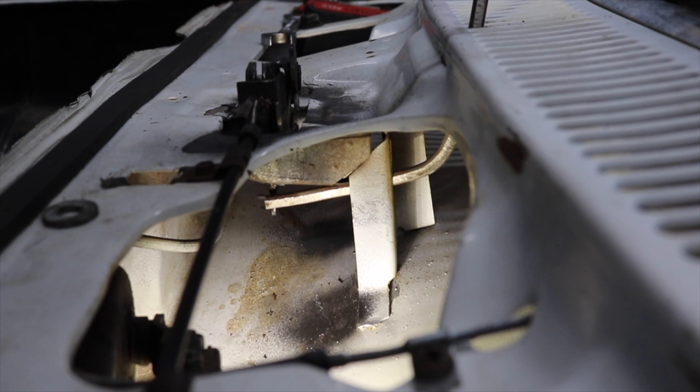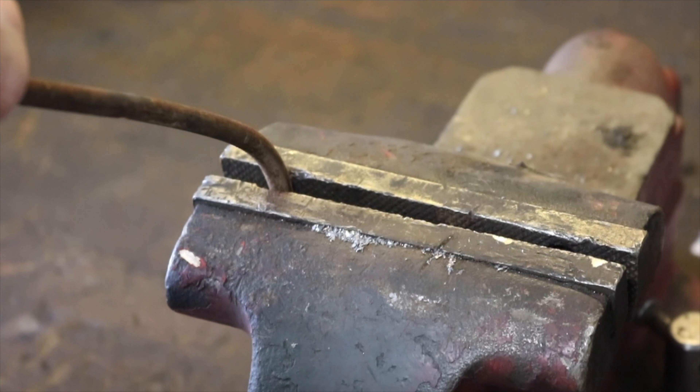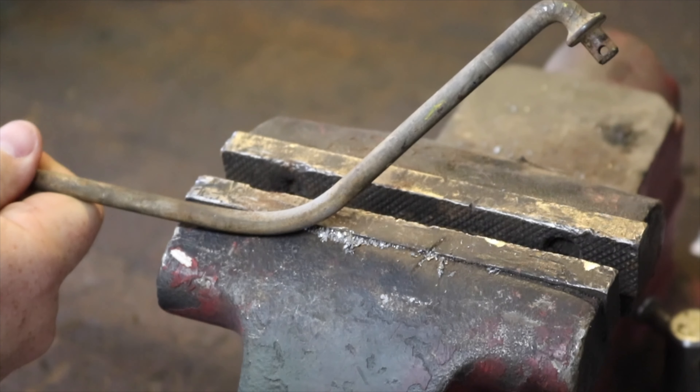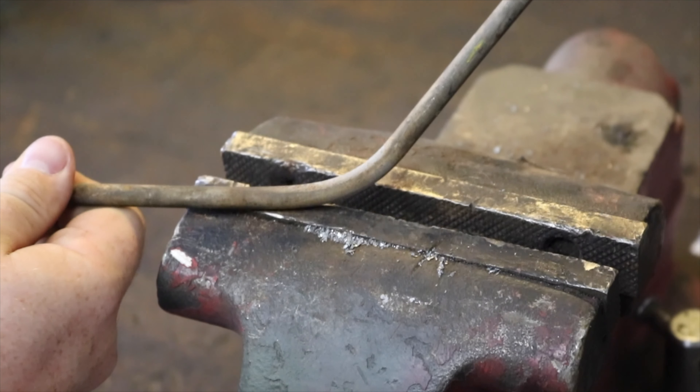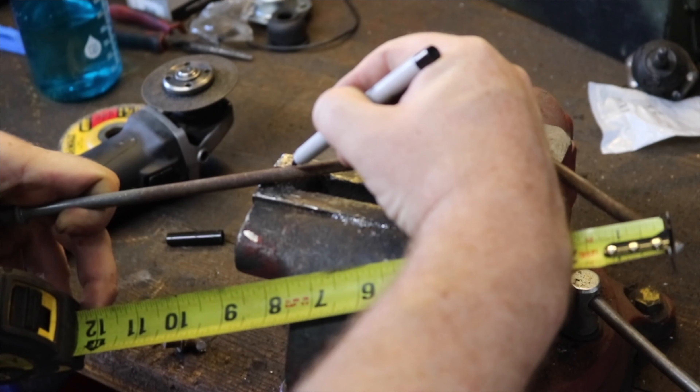Since these tools aren't easily available anymore, I'm going to show you how to precision bend some junk you have laying around in the garage for this purpose. We'll start off by chucking up an 18-inch or so long piece of round bar into the vise and bending a 45-ish degree angle bend in it on one end and a 90-degree-ish bend on the other end.